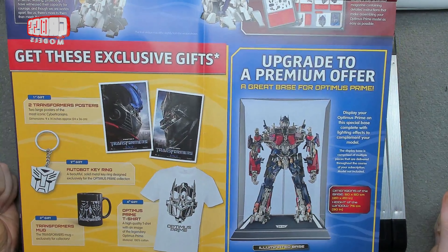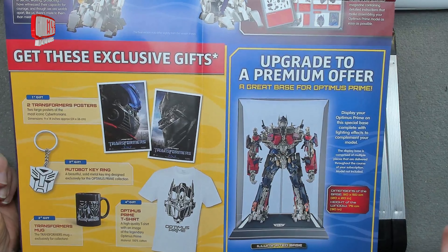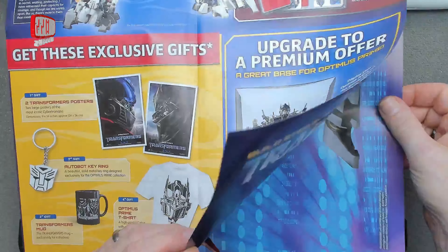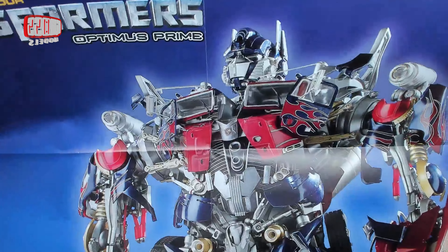By subscribing you sign up and get exclusive gifts — some posters, an earring, mug, t-shirt. If you subscribe to the premium offer, which I think is one pound extra per issue, you get a special display case — an acrylic case with an illuminated base and a pole that helps him stand up. There's one more page that opens up to be what I believe is a life-size, one-to-one picture of Optimus in all of his glory.